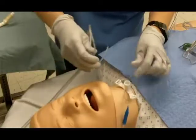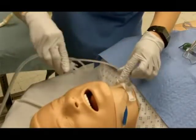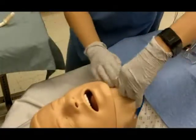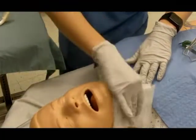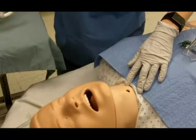Gently remove the old trach tube along its curve in a single sweeping motion. Observe the skin for irritation, breakdown, or signs of infection. Wipe away any debris with a small amount of hydrogen peroxide or saline on gauze.